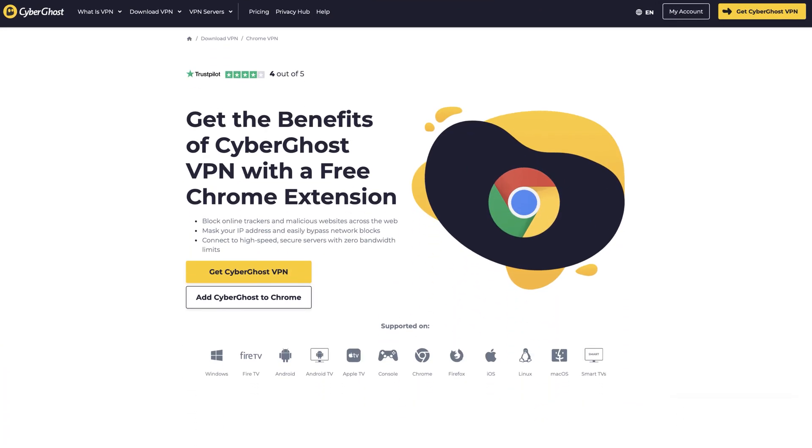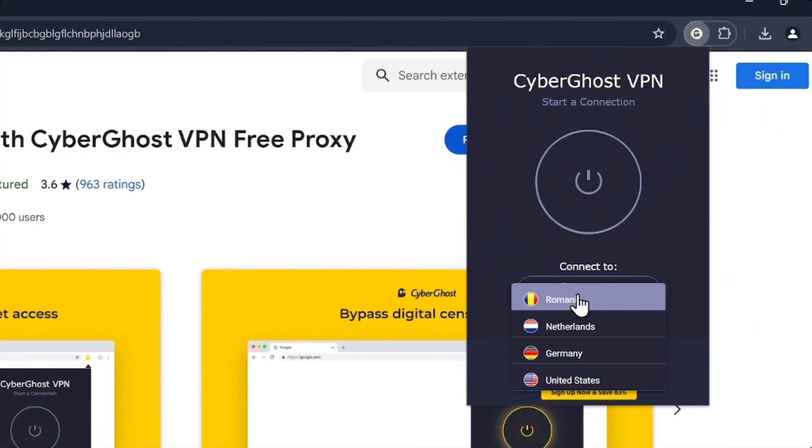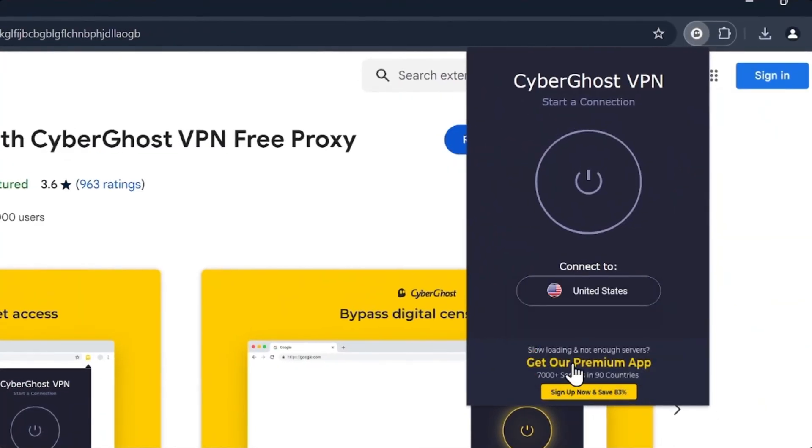As this is a CyberGhost tutorial for beginners, it's worth mentioning that it offers a free browser extension, but it does come with some limitations. You're only able to choose from four server locations, and your traffic is only encrypted via SSL, not the full VPN tunnel, which means it doesn't provide the same level of security as the application. Additionally, streaming is not supported on the extension, so it's not ideal for those looking to access geo-blocked content. While it can offer some basic privacy for casual browsing, it's not a substitute for the full CyberGhost VPN app.